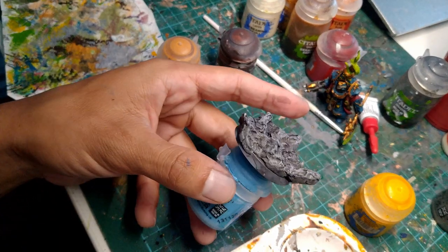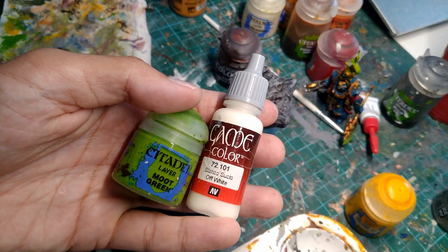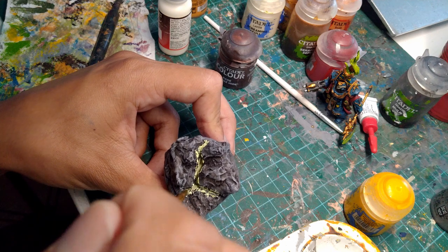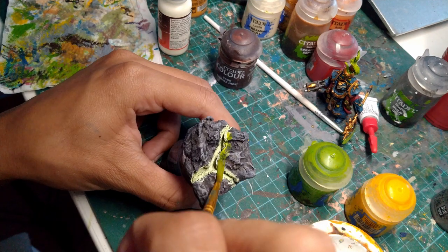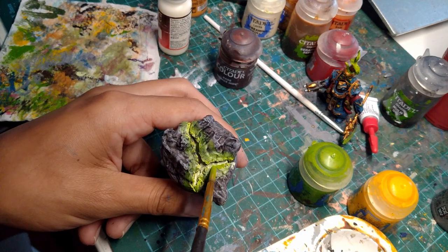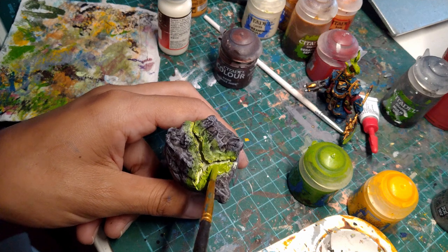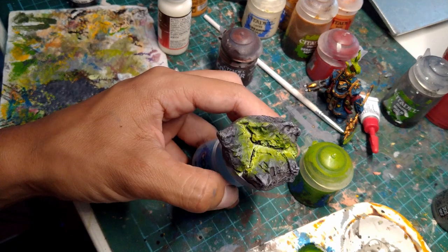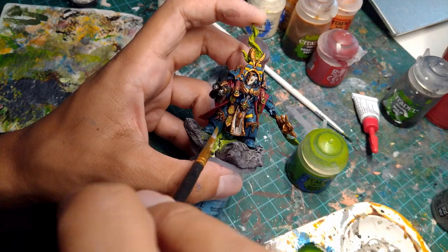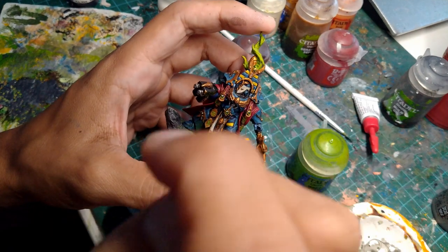I wanted to make the deep cracks in the rock glow, so I grabbed some green paint and some white paint and mixed them together. I painted this into the deepest parts of the cracks. Then I stippled on some of the original light green around the edges of the cracks. After that I watered down the light green paint and painted it over all the glowing parts to really get into the crevices. I think that looks pretty glowy. Finally, to really sell the effect, I painted on some of the glow onto the sorcerer's legs and cape.